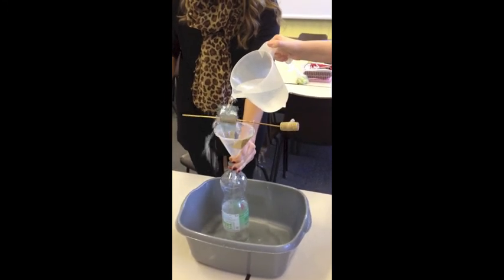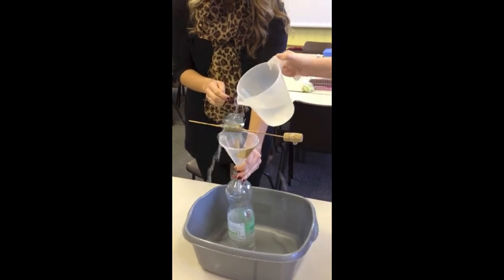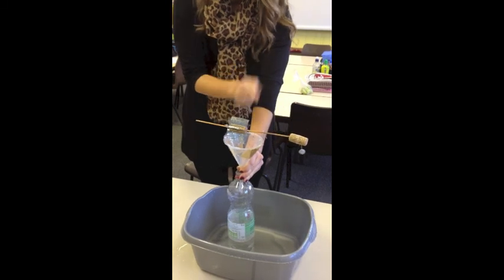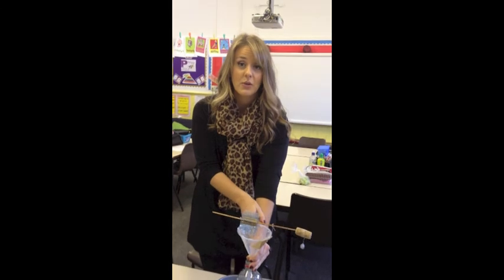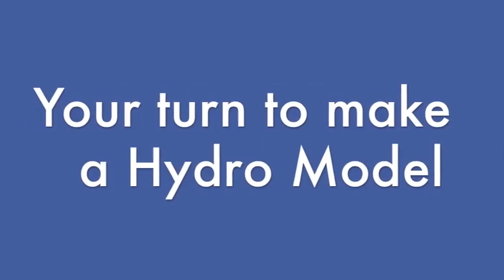Look at that go! It's producing kinetic energy that is moving the piece of Blu-Tack attached to the thread at the top of the cork. How fab is that? In a real hydropower station, the energy that would be produced, however, is electricity. Thank you so much!